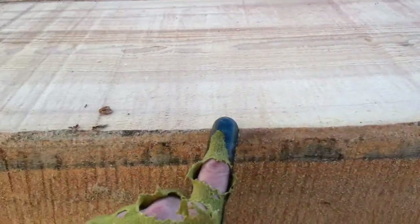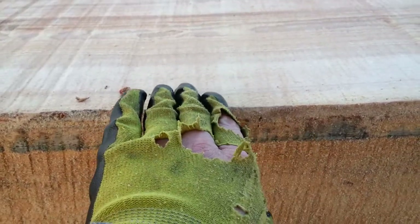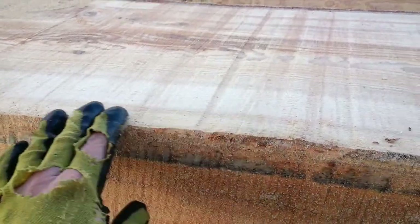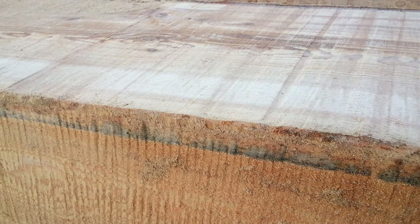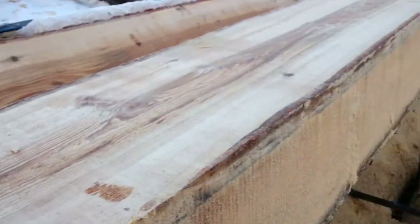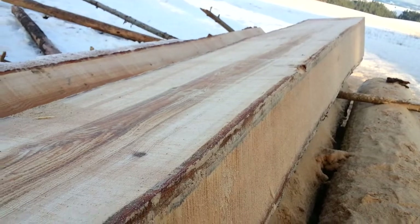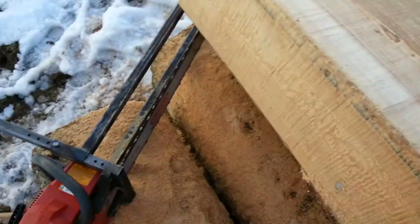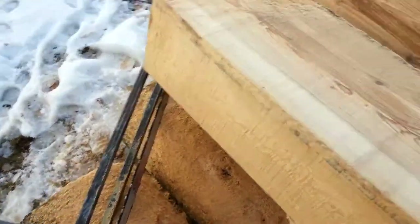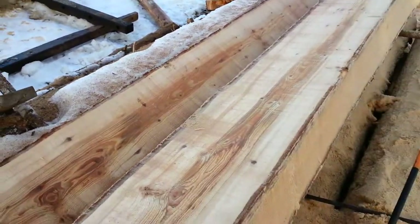There's some undulation here where it started to climb. I think I was pushing with my leg there and then I realized it was climbing, so I changed position and pulled it down. So yeah, it takes a little bit of guidance — it's not a fully automatic flow. But for a couple pieces of steel welded together, it does a lot better job than just cutting it freehand.